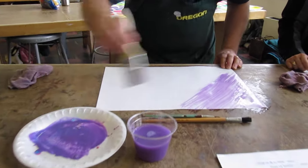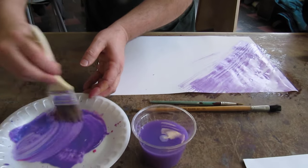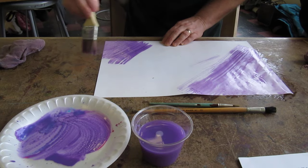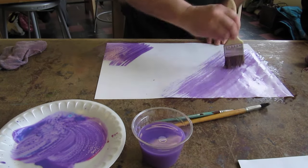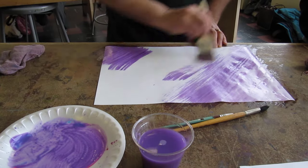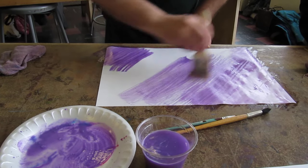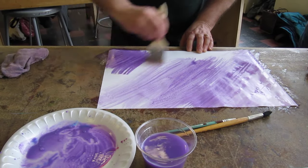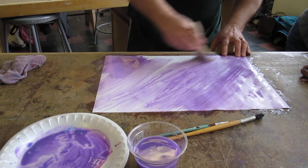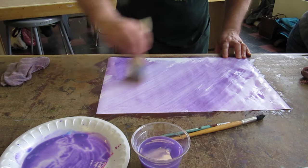See how I'm going darker as I go across? And now going darker — I'm gonna be the darkest over here. You don't want it to be real intense with color; you want it to be nice and light. Get a little more water in here. The idea is to go from light to dark and cover the whole area of the paper. You can go any direction that you want.